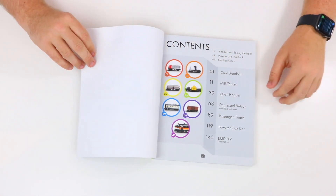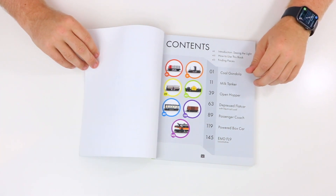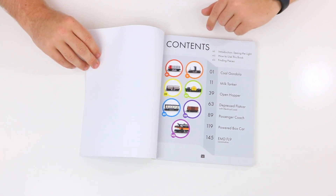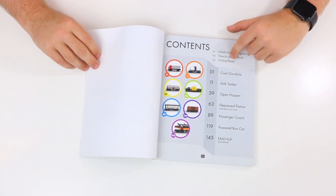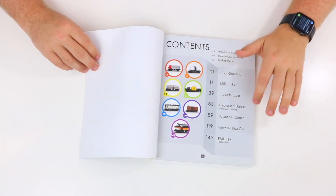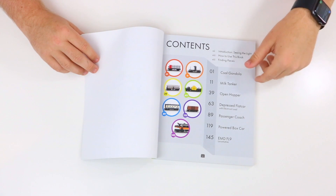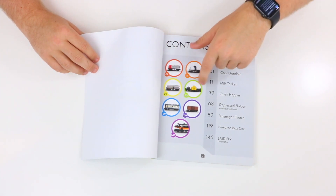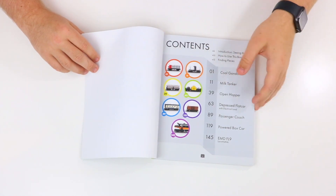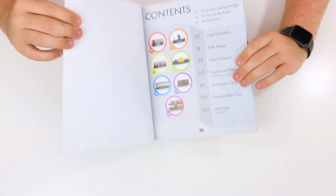Moving on to the next page, this is the table of contents for the book, and it shows the seven different models that you'll get a chance to see full step-by-step instructions for — cars, locomotives, engines — starting at page 10 and ending all the way at page 145. Each model here has a different color to correspond with the different pages in the book, so when you tilt it from the top, you can see different colors of the pages, and that's so you can easily skip to the different models.